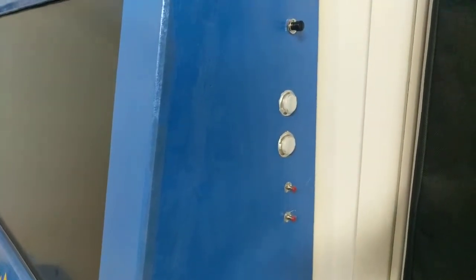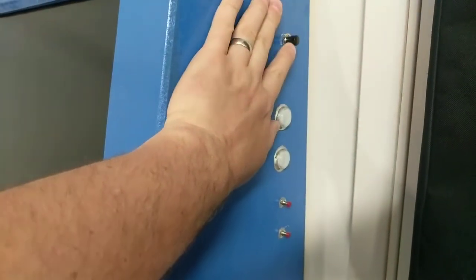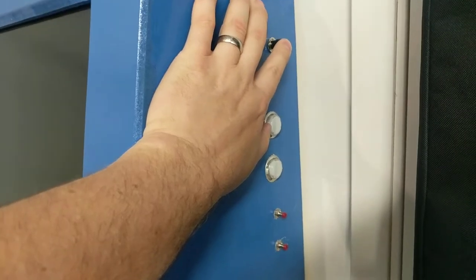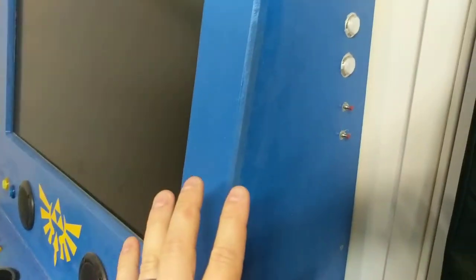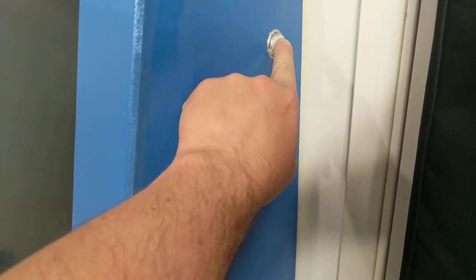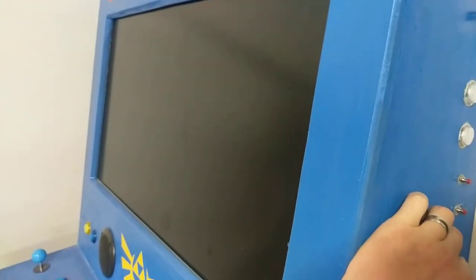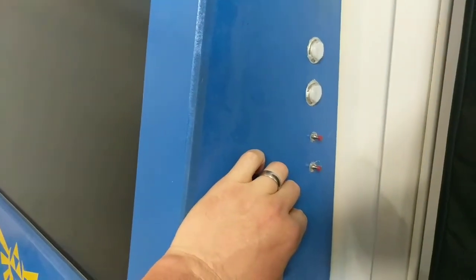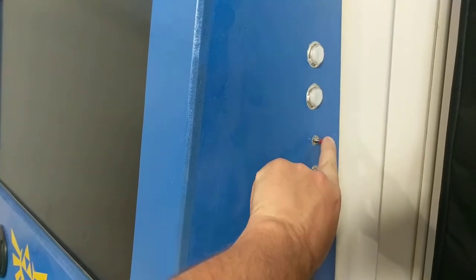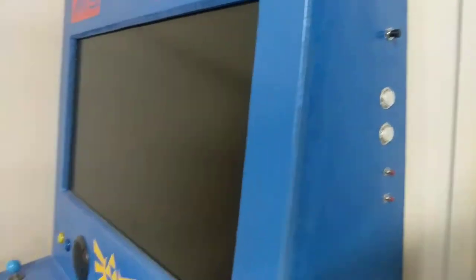I didn't intend to have these buttons on the side, but this one interrupts the power strip I have inside, so it essentially turns the power strip on and off which gives power to everything. Then I found out I need a button to turn my TV on, and my TV doesn't stay on the same channel when it comes back on. So this pulls up the channel list and this lets me go down to HDMI. Not how I intended, but it works.